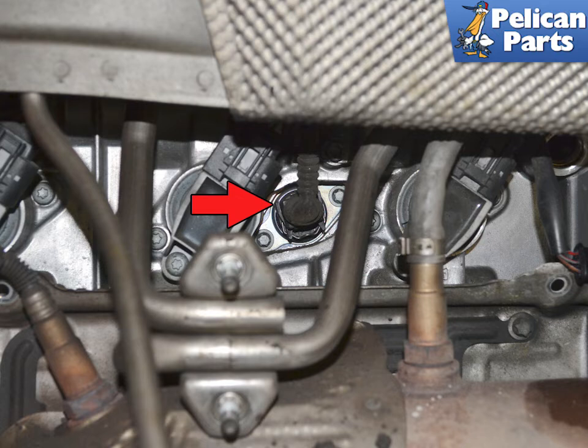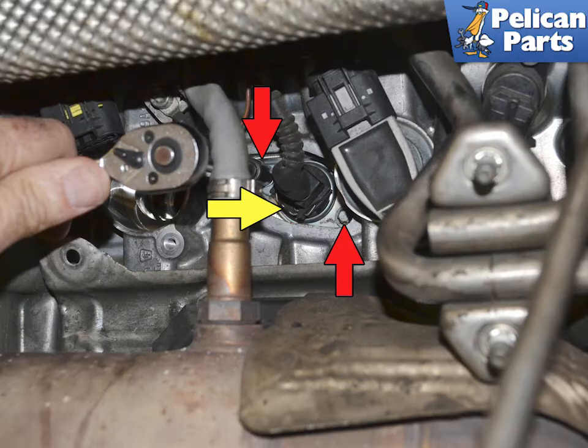Note the orientation of the valve on both sides and clean the area around them extremely well, as indicated by the red arrow. With the area clean, squeeze in on the release clip and separate the wiring connection, indicated by the yellow arrow.